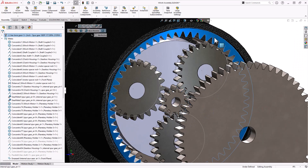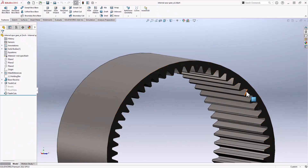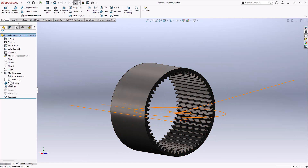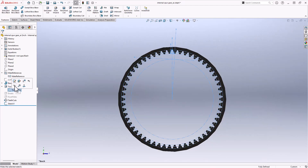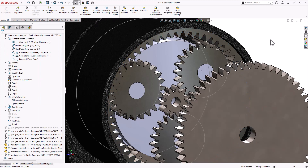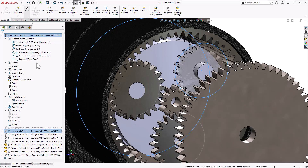This applies to the internal spur gear as well. If I open up this internal spur gear — it's kind of a long sleeve; all the various planetary gear stages utilize and share this one — I can come in here and show the tooth cut sketch, create a new sketch, convert entities on it. I like to hide the tooth sketch so I don't overload everything, but now it's really easy to come in and add a gear mate between these two pitch circles.